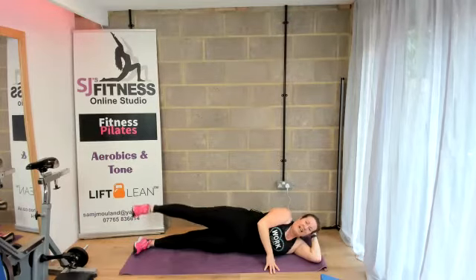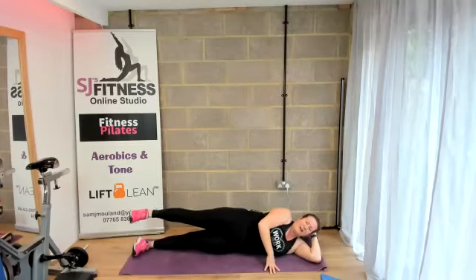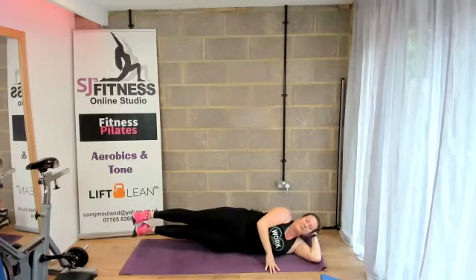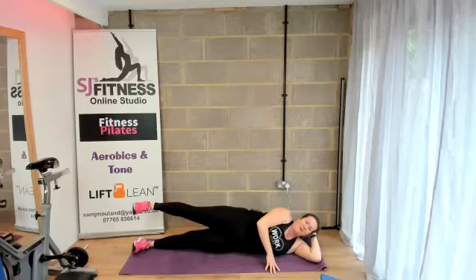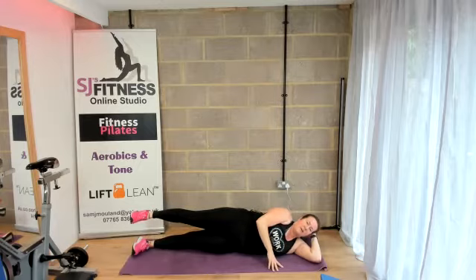Lift, lift, squeeze — keep the core engaged, and lower. Two more — lift, lift, squeeze it, and lower. One more — squeeze, lifting the hips towards the ceiling, and lower.